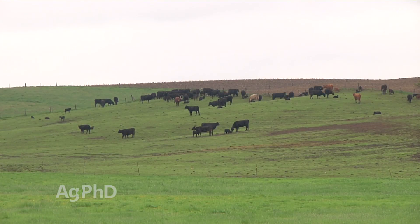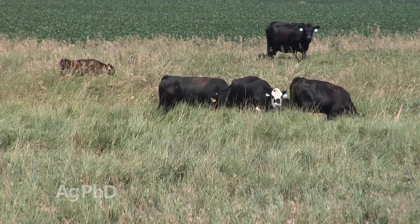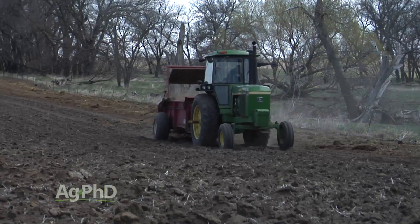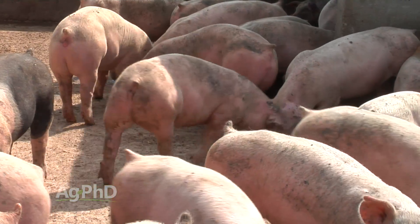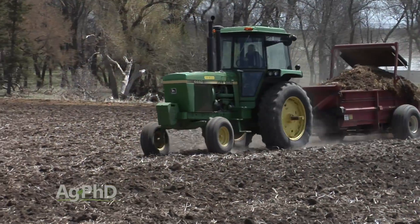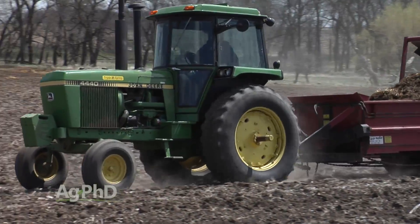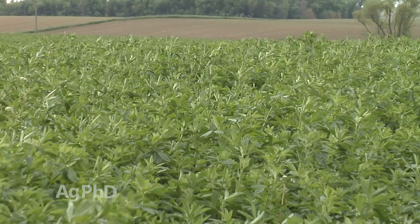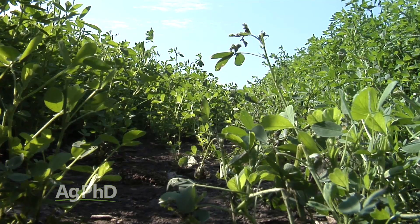One other thing we see a lot is producers who have livestock and manure. In many areas where alfalfa is grown, there's livestock right there because we want to minimize trucking from the alfalfa to the livestock it will be fed to. If you're putting manure back on these acres, that's a great place for it. Many hog producers have a lot of P and K in their hog manure and are concerned about manure management — they could use a high-nutrient-use crop like alfalfa to extract that P and K out of the ground relatively quickly.